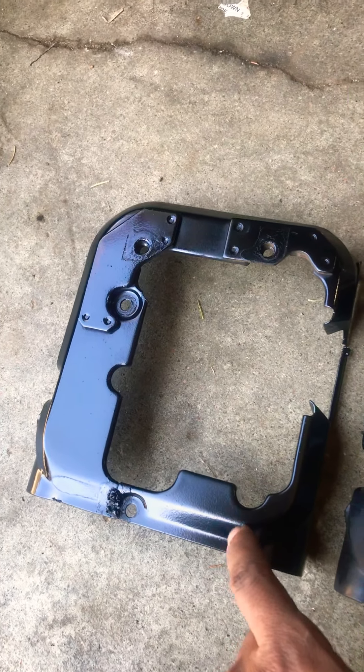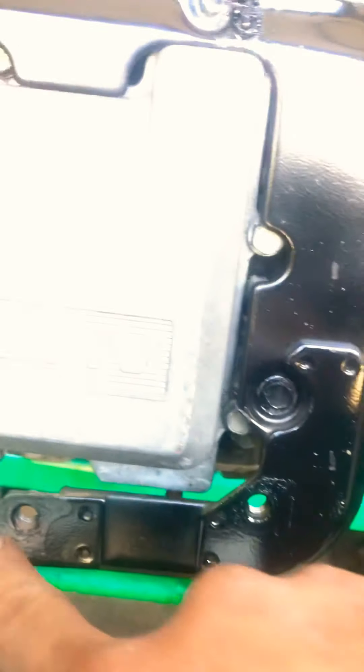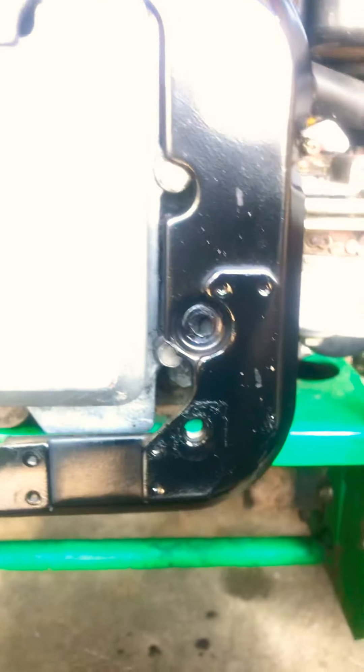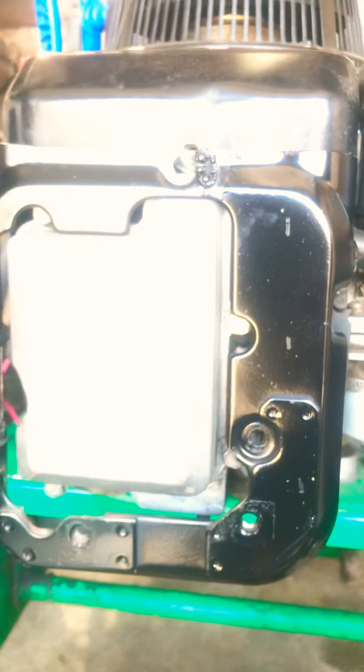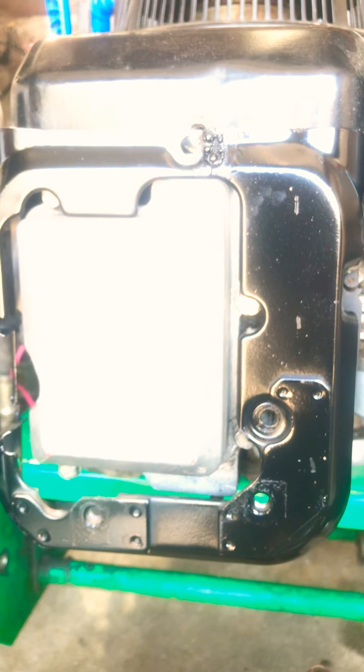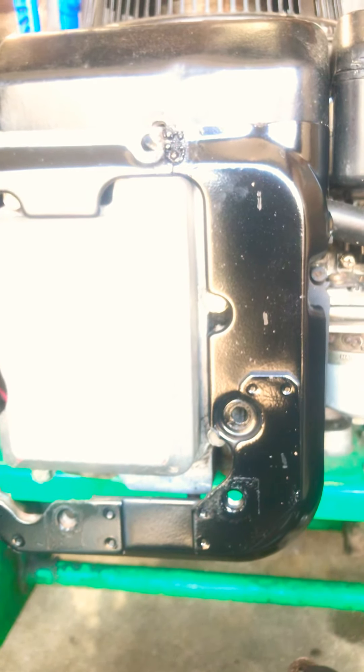That's why I'm also replacing the cylinder head cover — this one is from a pull start and this one is from an electric start. I just painted this one too. Those two extra holes will hold the bracket on the exhaust, so I had to switch it so I could hold the exhaust properly and keep it from shaking when I turn the engine on.